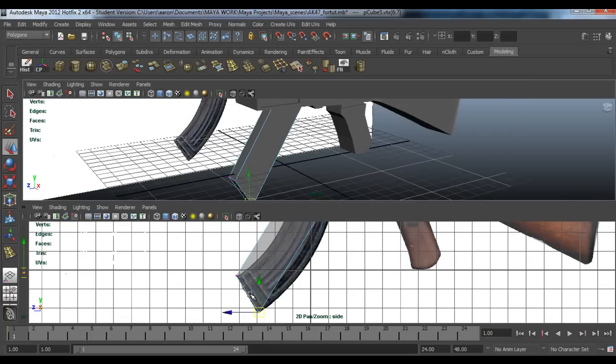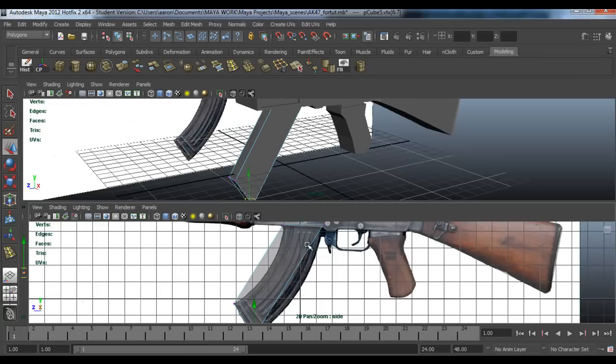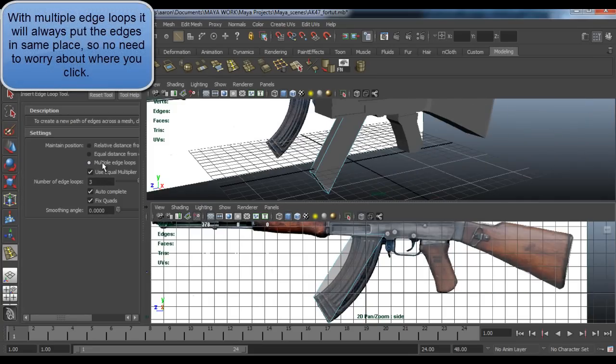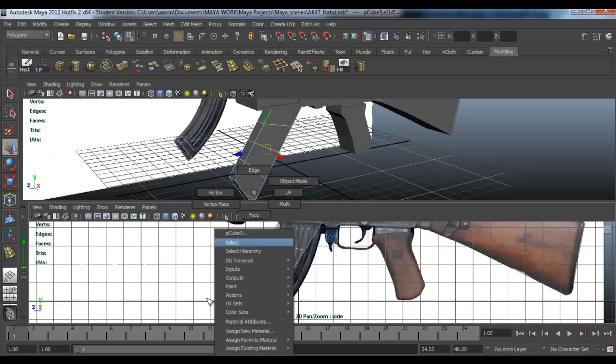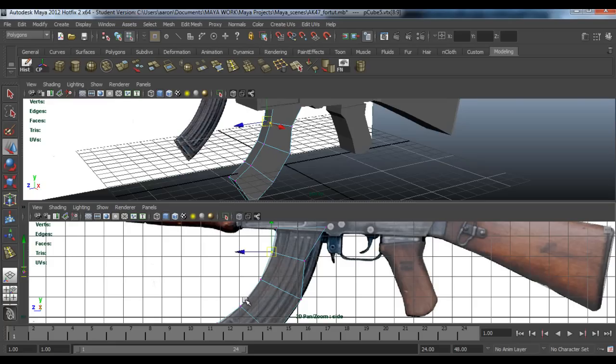Now as you can see ours is just diagonally straight — we need this curve in it. So go to Insert Edge Loop, double click down here, go to Multiple Edge Loops and type in three. Just click anywhere because it does them all in the same place, then tick Relative Distance and grab the vertices and just help it form a shape by dragging them. It doesn't have to be perfect, just try to get the overall basic shape of it.